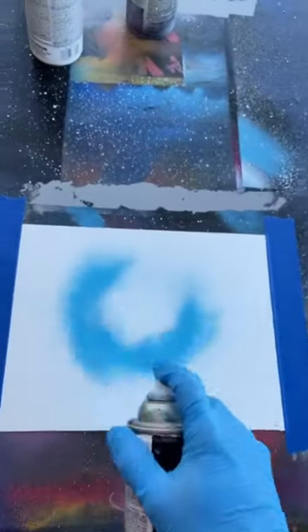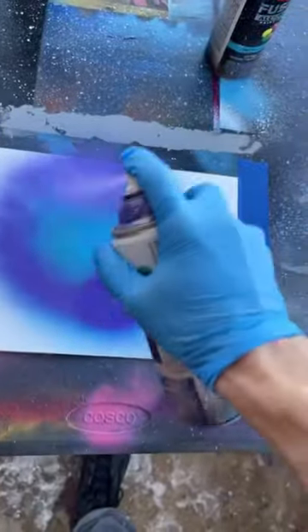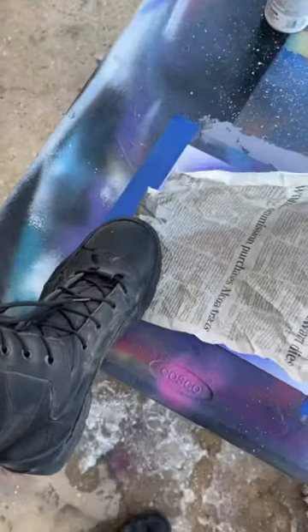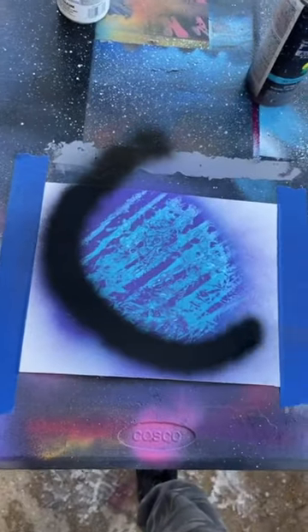Start with some lagoon blue on top, then some grape. Take newspaper, crumple it up, uncrumple it, lay it over and swipe. Dab black shadow right there.